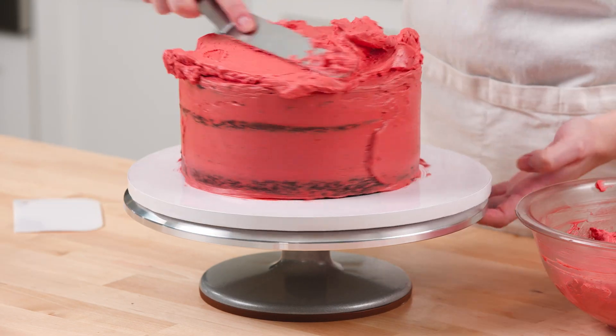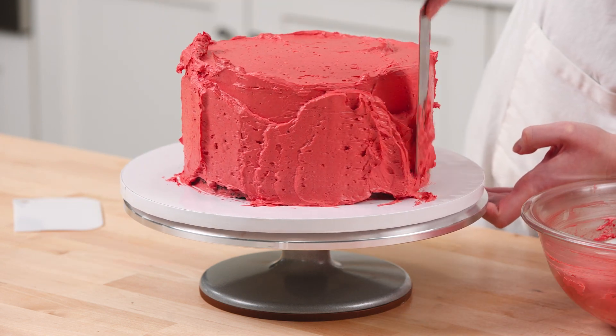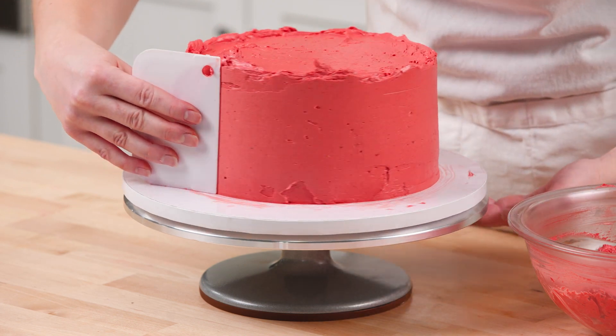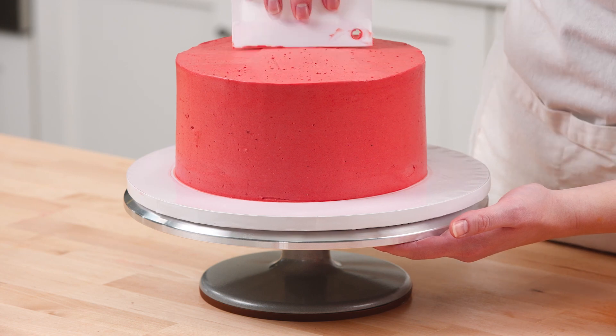Once the buttercream is set, using an offset or straight spatula, spread a second layer of buttercream on the top and sides of the cake. Smooth the sides by holding the spatula or an icing smoother upright against the cake and turning the turntable.